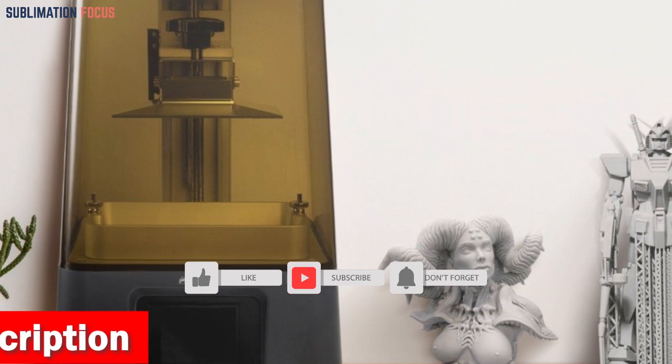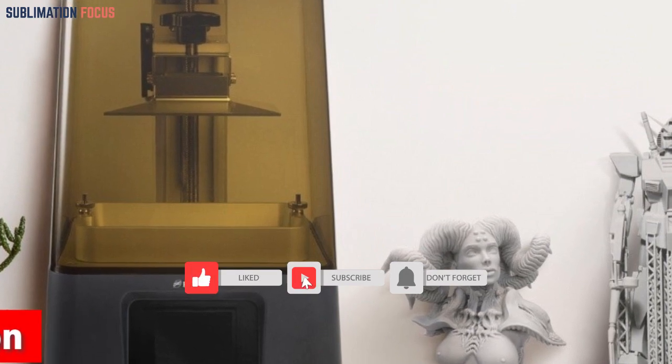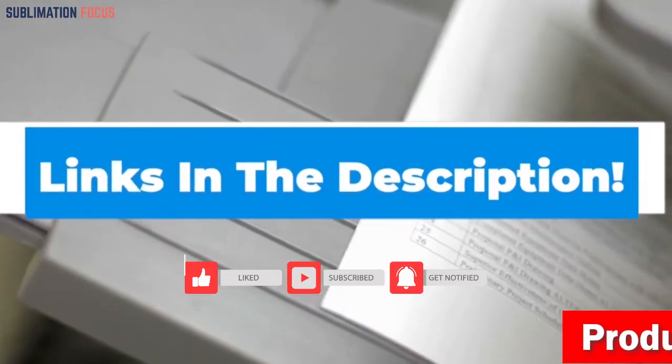Get the Resin 3D Printer today by clicking on the link provided in the description box and enjoy hassle-free printing for years to come.